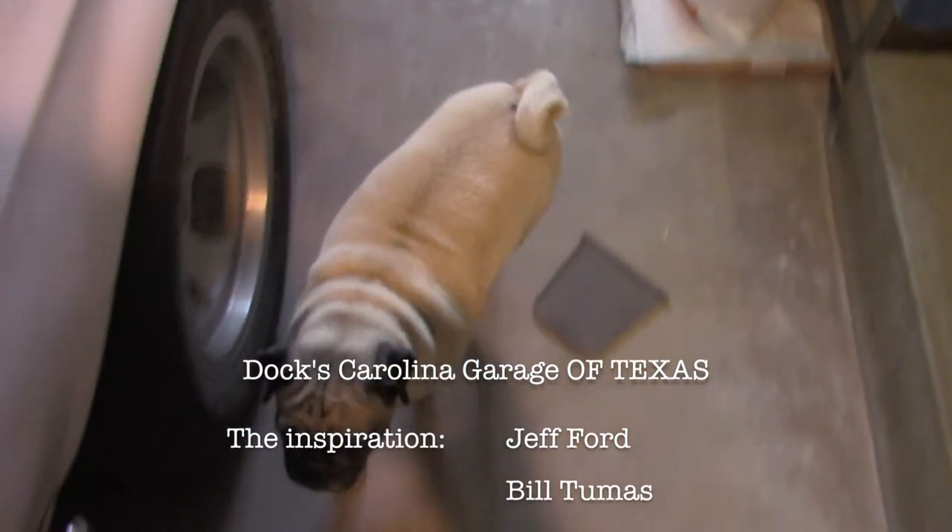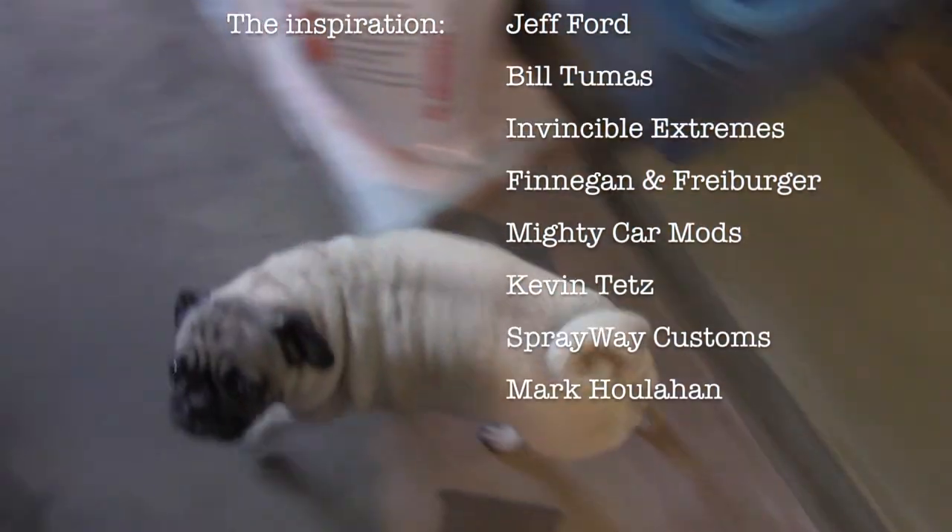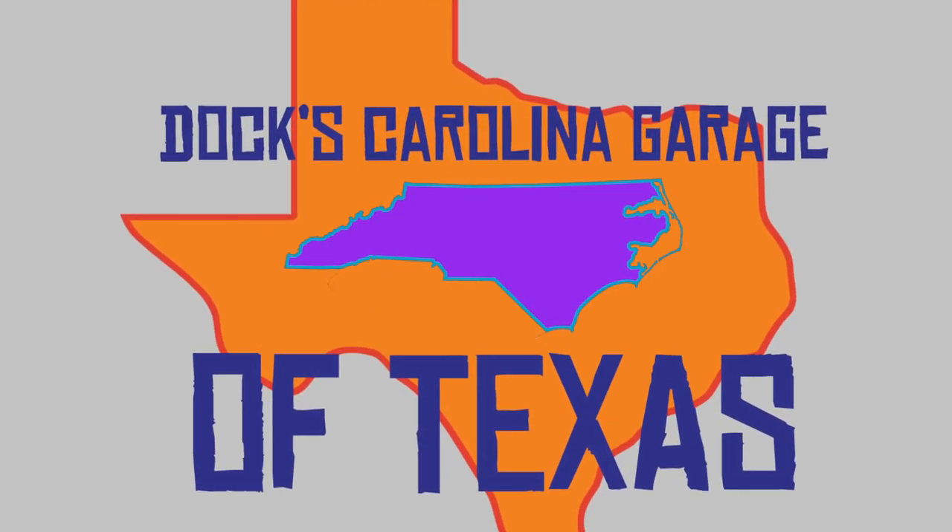That's all we've got time for on today's Docs Carolina Garage of Texas. Hit me up with a subscribe, some likes, some comments, and some shares. Take care. It's Thanksgiving — people have families except for me. And that's all I got for this episode of Ronnie's leaf blower. He's going to actually leaf blow the entire yard. It's really no fun to try to drive a car that doesn't fit you right. Ronnie.